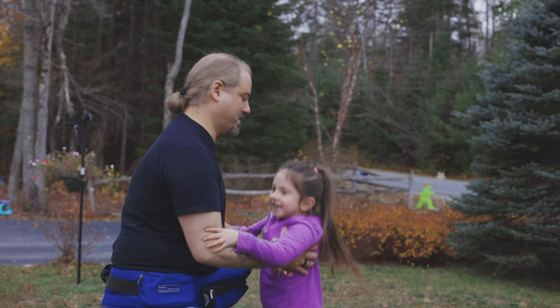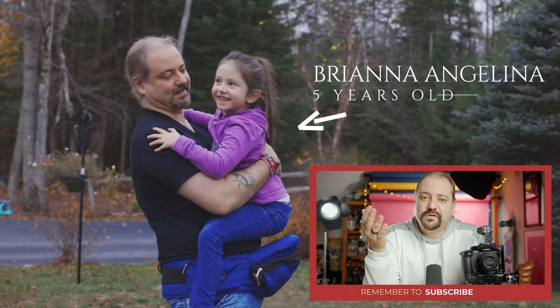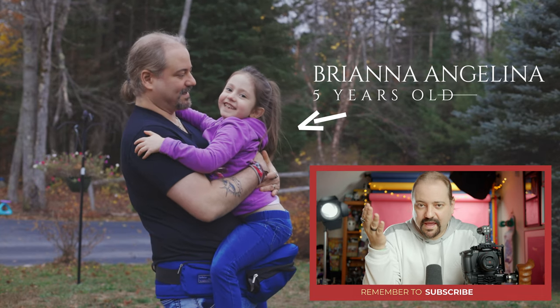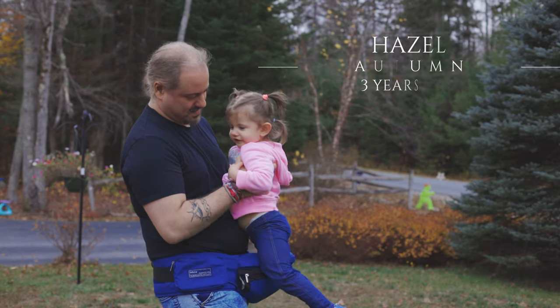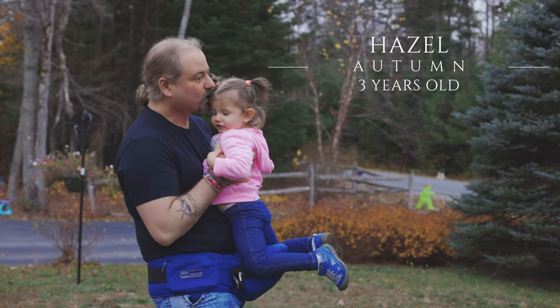You don't want to just leave your camera resting on the carrier — you want to always hold your camera at all times. As you can see, when I try to hold my oldest daughter Brianna, she's five, I can't do it because she is definitely too heavy for this baby carrier. And even my second daughter, she is already three years old and she is too heavy for this carrier too. Both girls are not babies anymore and this carrier is made to hold babies.